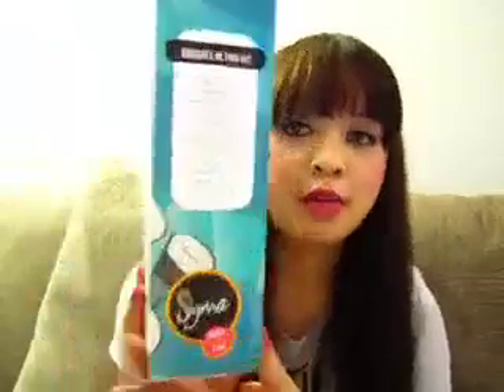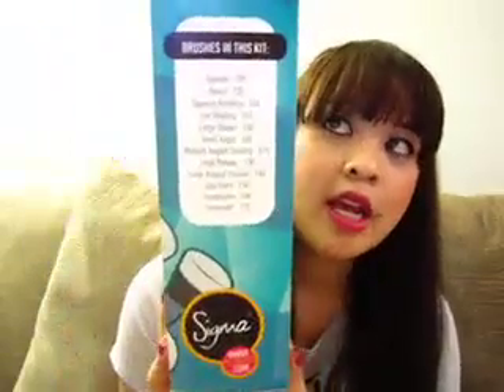They come in four different colors. I got the aqua color which is called Make Me Cool, and each box has a list of the brushes on the side. They also come in three other colors — the black one is Make Me Classy, the purple one is Make Me Crazy, and the coral one is Make Me Blush.